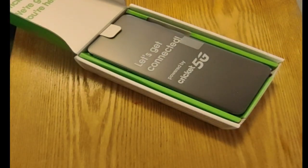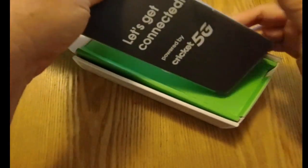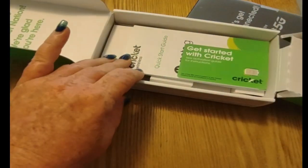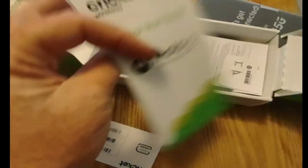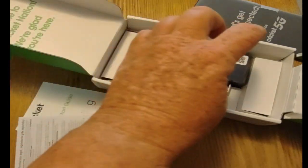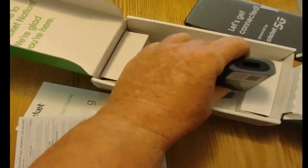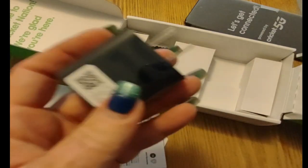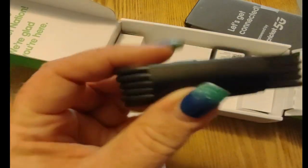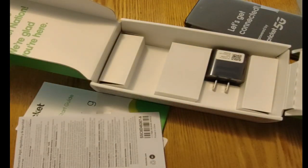Inside you've got the device — it's got a nice, weighty feel. Your Cricket SIM card, volume one of stuff people don't read, your Cricket SIM key, volume two of stuff people don't read. It appears to be a 10 watt power block, and your cord which is USB to Type-C.